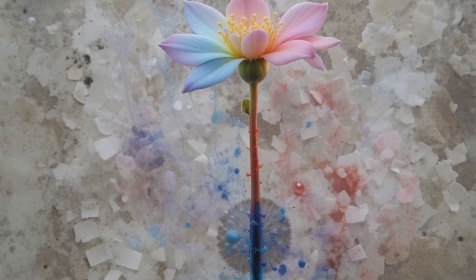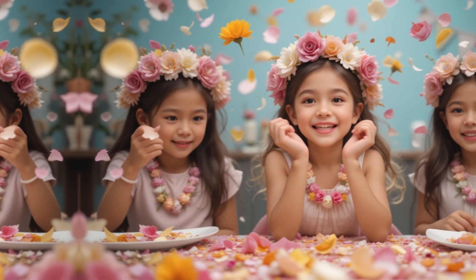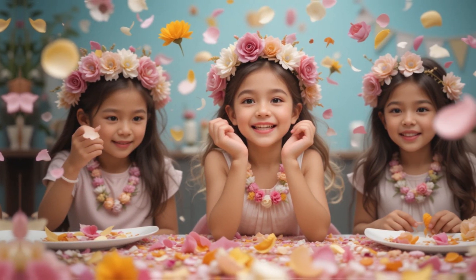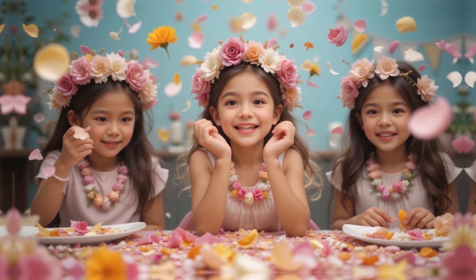Try the fast versus slow challenge: test different stem lengths to see if they absorb color at different speeds. Then learn about capillary action and how plants drink water.